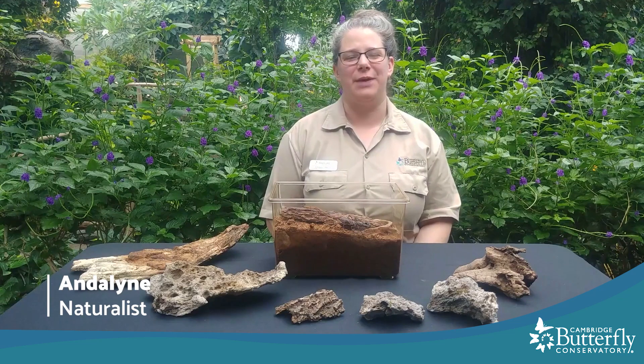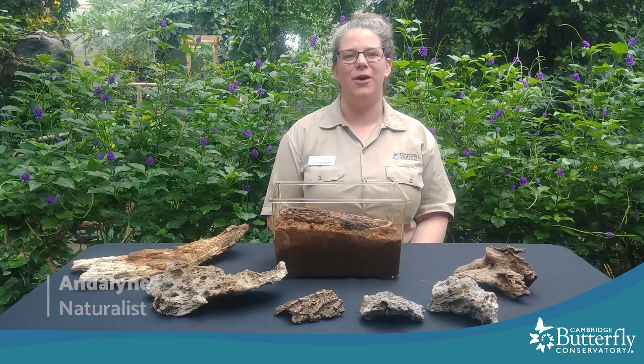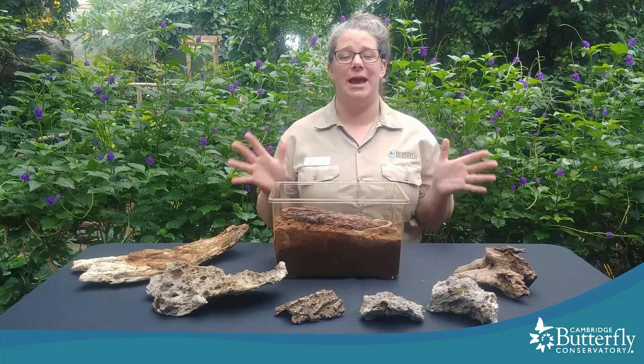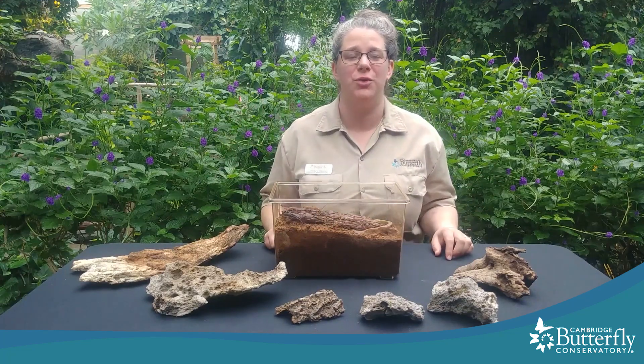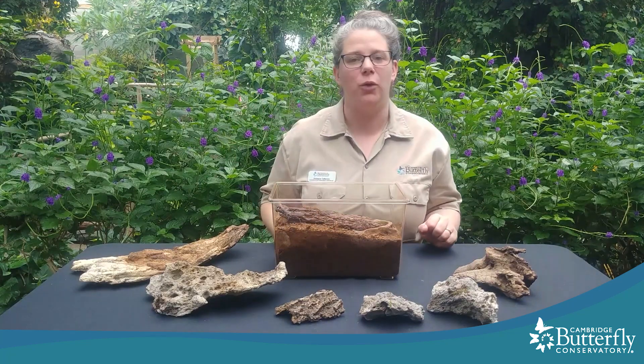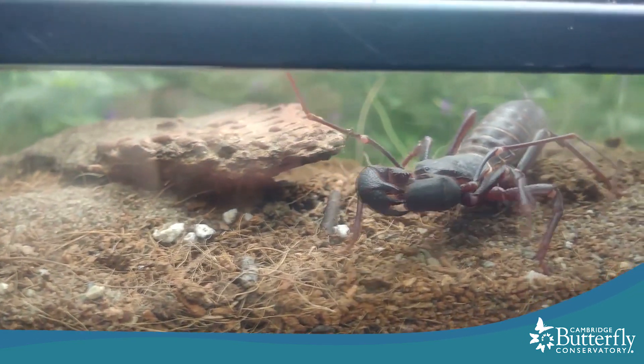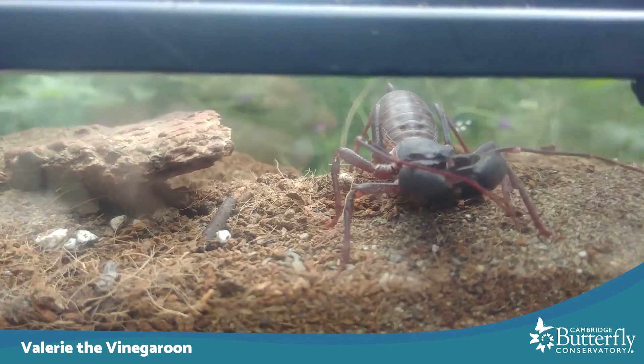Hi again everyone, this is Andalyn with Cambridge Butterfly Conservatory for our weekly creature feature. Today I have another exciting first that's happened for us here at the Conservatory to share with you. If you've been here before, you might have met our vinegrooms. This is Valerie — Valerie the vinegroom.